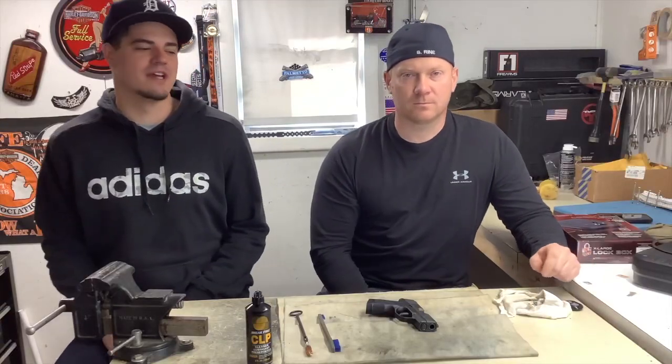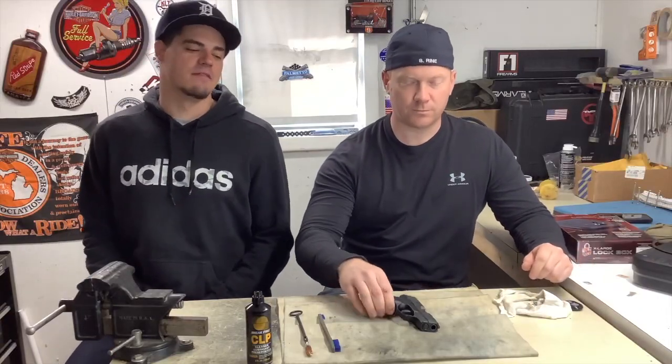What's up YouTube? We're back in the shop today. SGR Tactical, Steven and Ben here.